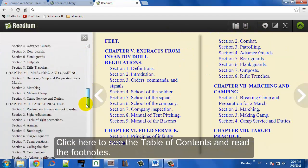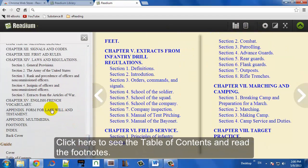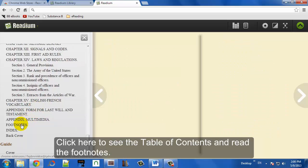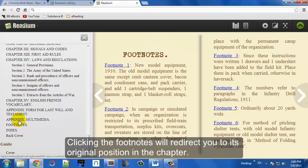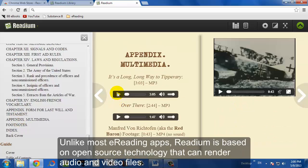You can also access the table of contents in the upper right. That will provide a nice navigation list where you can easily jump to different parts of the book, which is very useful for non-fiction. You can also click on footnotes, hyperlinks, and things like that.